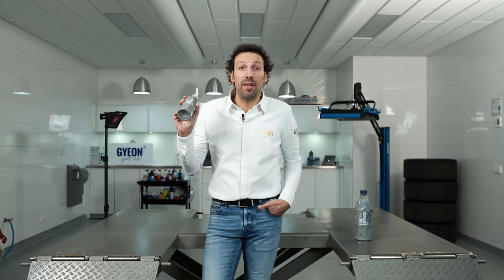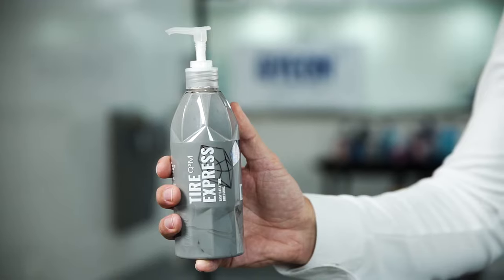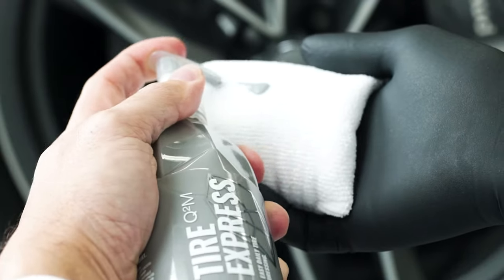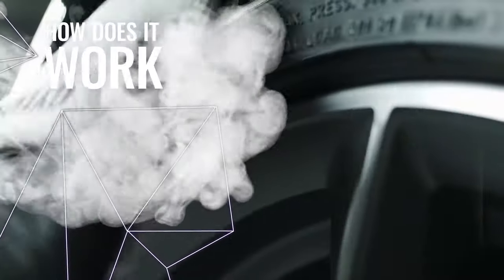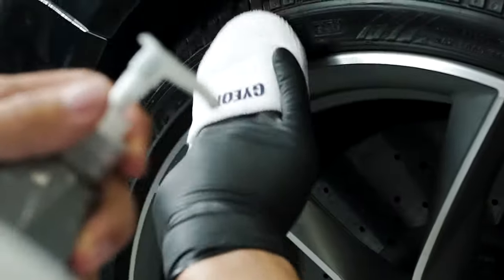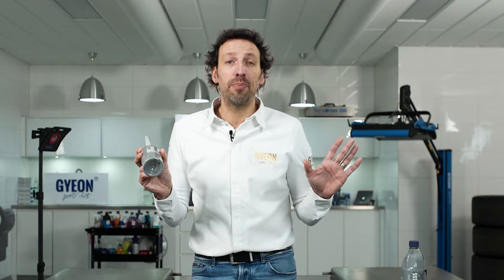Tire Express is a water-based tire dressing that can be used on a wet, damp, or dry tire. Take your microfiber applicator or your sponge applicator and wipe in the Tire Express.